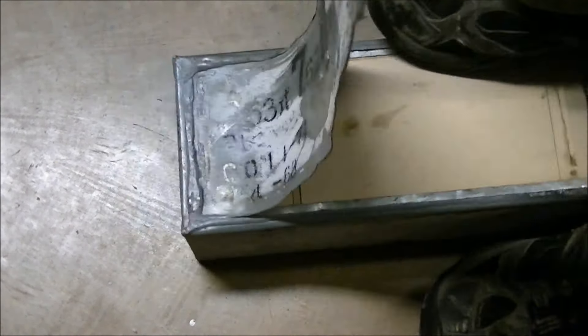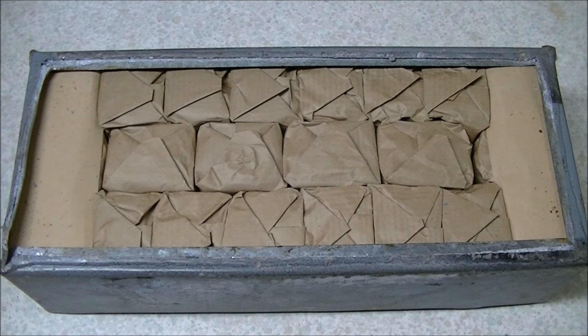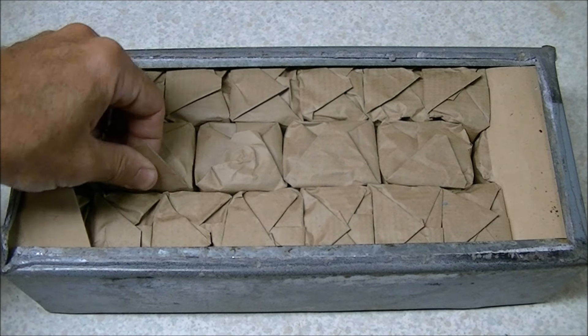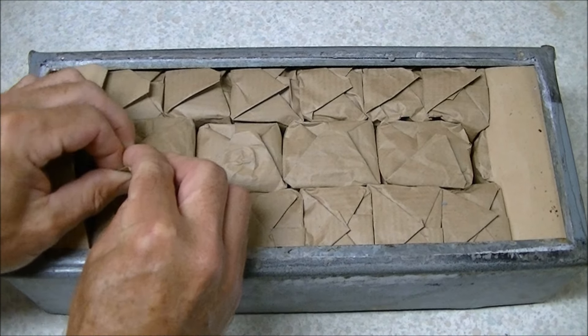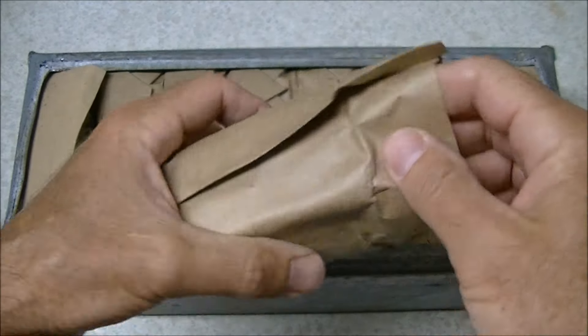A little bit of a struggle there, but we managed to get the top off. Let's put it back up on the bench and have a look at what's inside. We've got some layers of cardboard here — I think that was to protect it from the heat from the soldering. Another layer of cardboard, and another layer. So four layers of cardboard total, and there should be 22 packages in here. There's also some cardboard packed around the ends to keep the soldering heat away from the ammo.